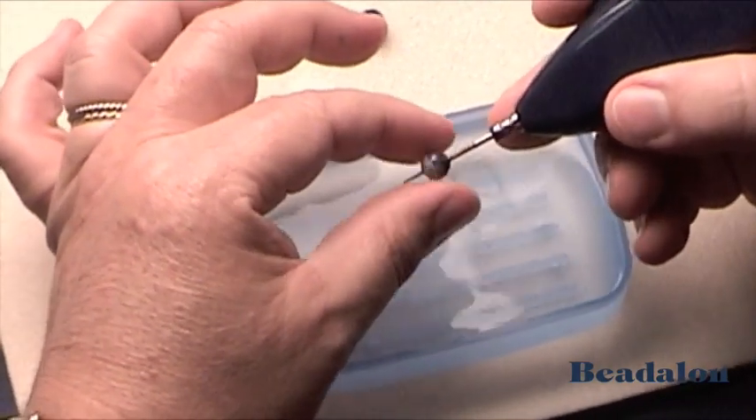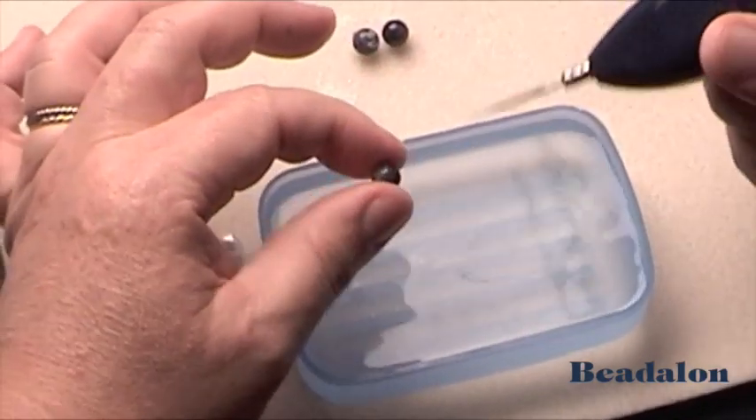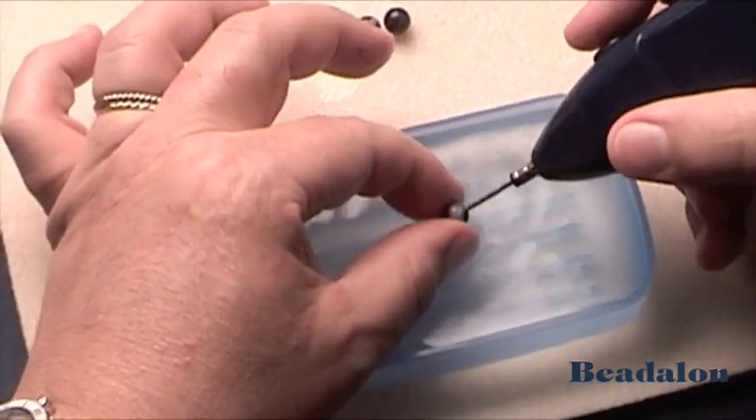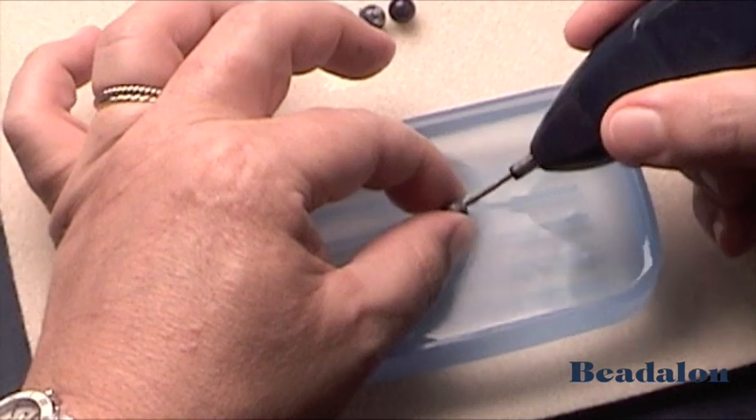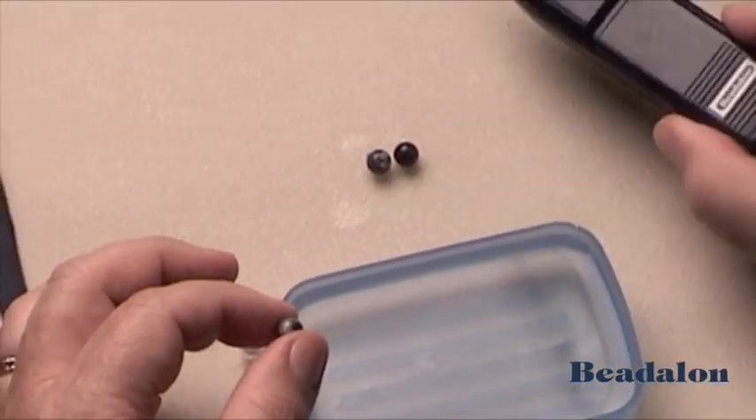If the reamer happens to stop, just hold with your finger and twist it off. Go from either direction until the desired hole has been made. And that's the battery operated bead reamer.